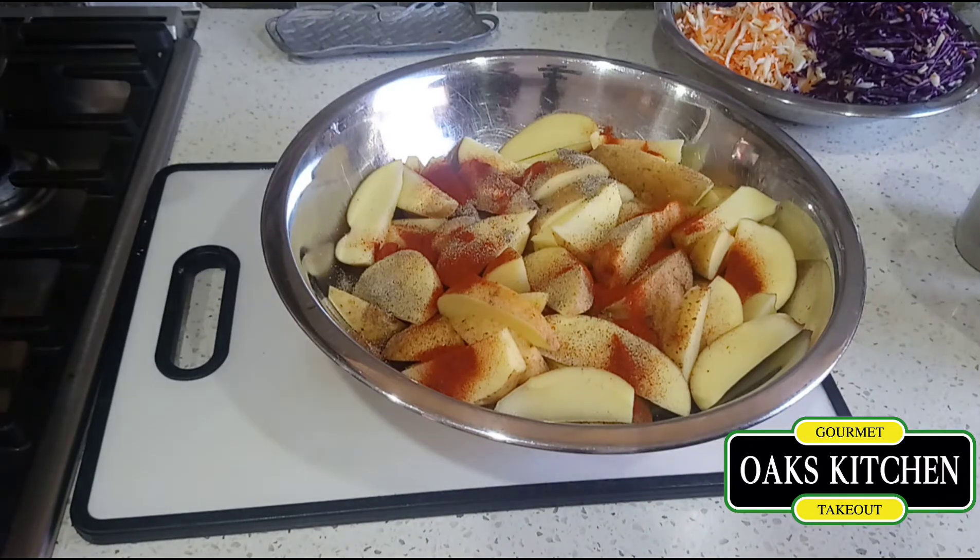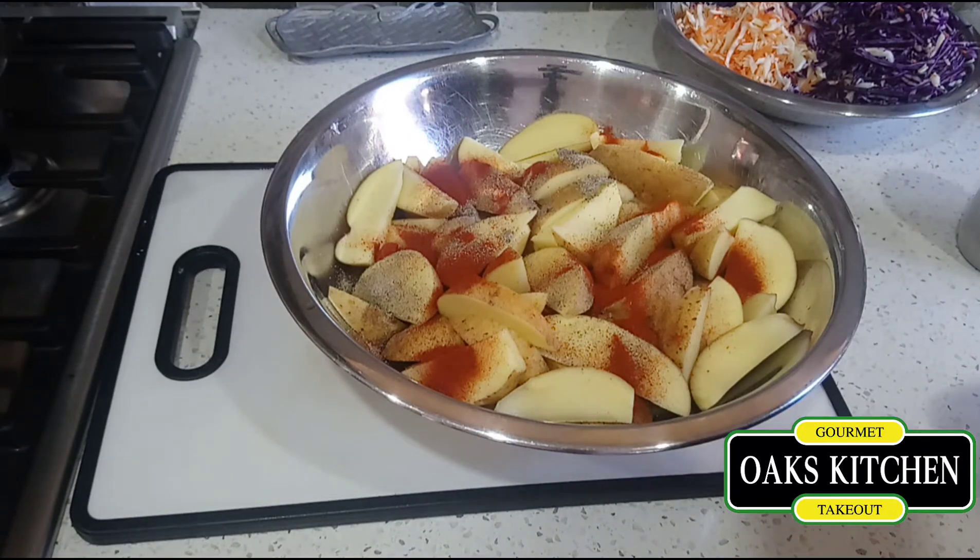Today I'm gonna be using my deep fryer instead of blanching them on the stove and then putting them in the oven. I'm just gonna put them in the deep fryer and cook them right through, as time is against me.